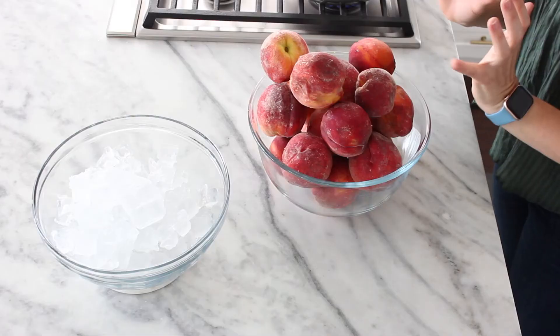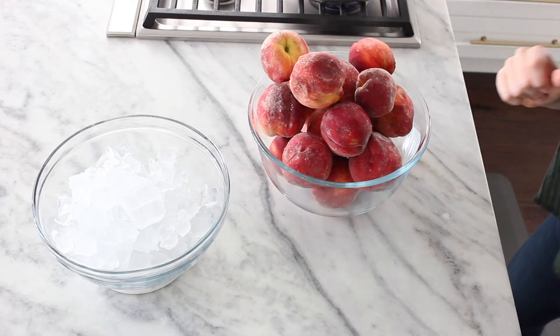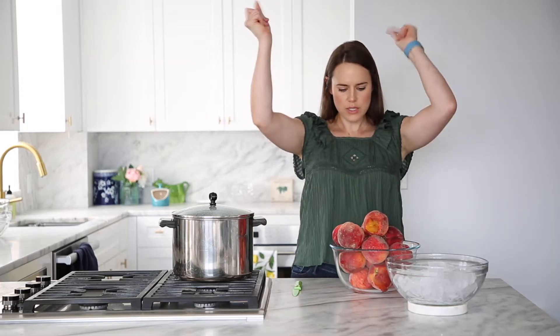Or if your peaches are kind of medium-firm — they still smell great and they're ripe but kind of firm — then you're going to want to just use a peeler to peel them. So let's get into it.